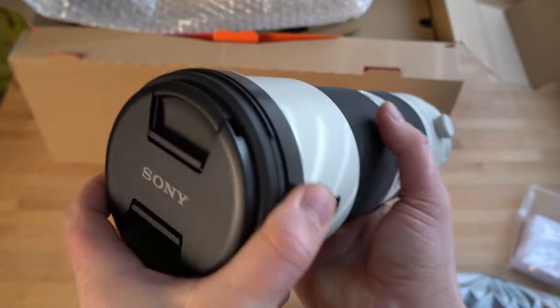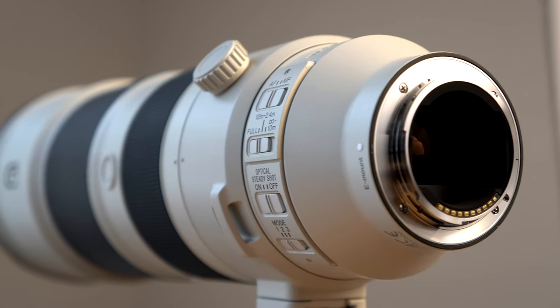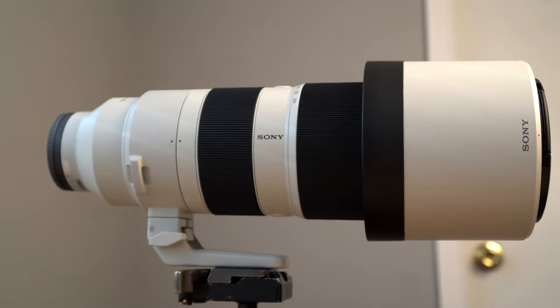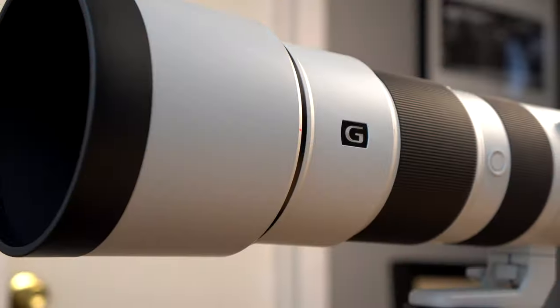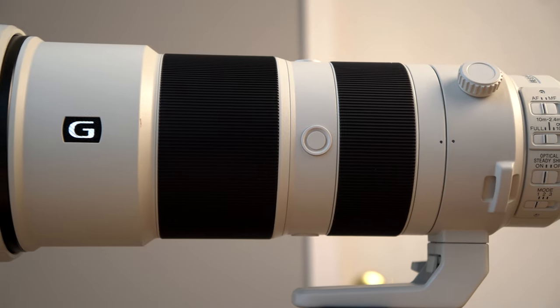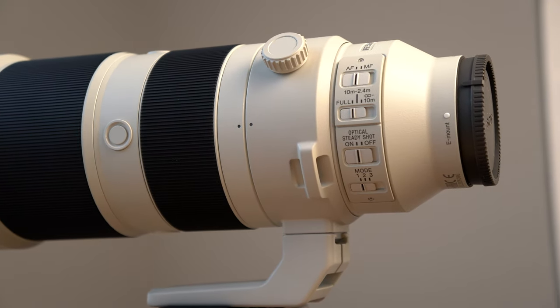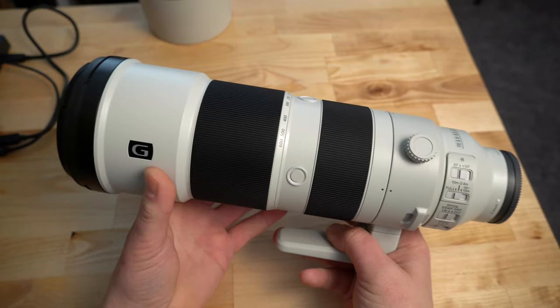The front thread is 95mm if you want to put filters on there, and it has a nice pinch-style lens cap. It has a direct drive supersonic wave AF motor, nano AR lens coatings to help reduce flare and give you killer contrast, and a lens hood with a rubber coating on the edge. The lens also has a linear response manual focus design — very smooth. It's dust and moisture resistant and has an 11-blade circular aperture diaphragm for nice out-of-focus bokeh renderings. Minimum focus distance is 7.9 feet (approximately 2.4 meters), and it weighs 4.7 pounds.